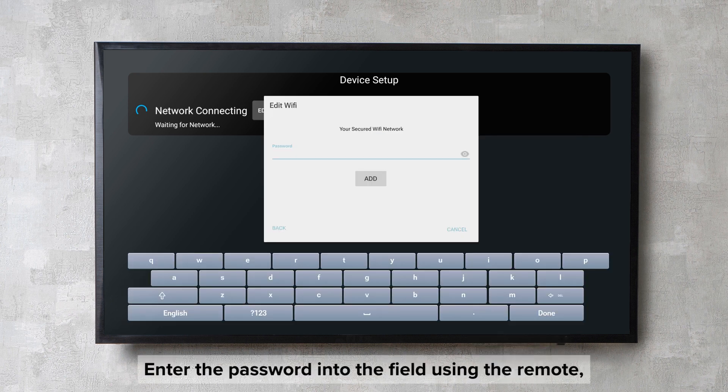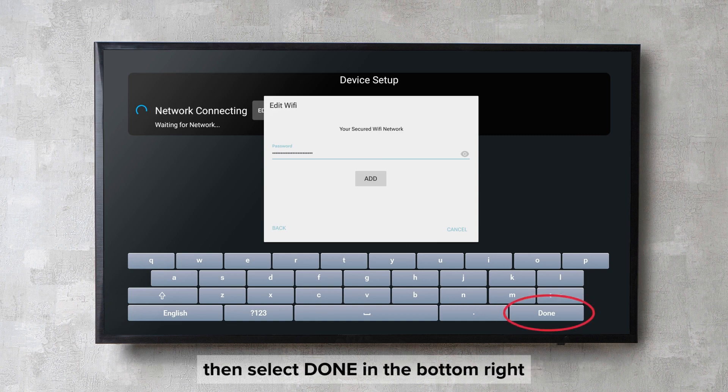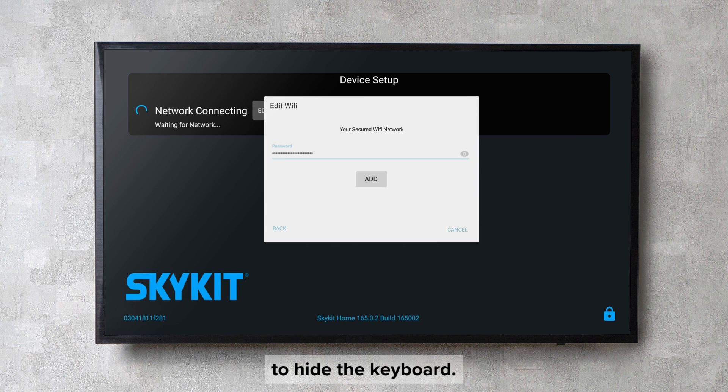Enter the password into the field using the remote. Then select Done in the bottom right to hide the keyboard, and then select Add. The SkyKit player will connect to the network with the supplied credentials.